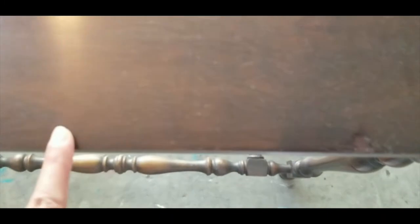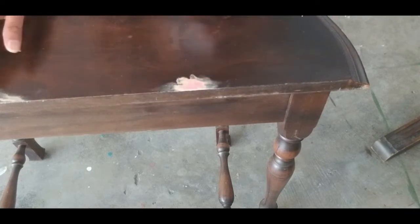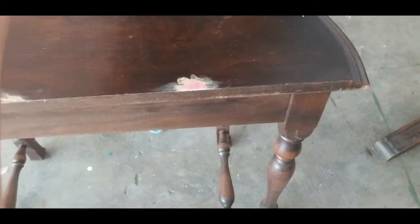The table top has some dents on it which have to be fixed before painting. I have used wood filler to cover the dents. Once the wood filler has dried, sand it to a smooth finish.